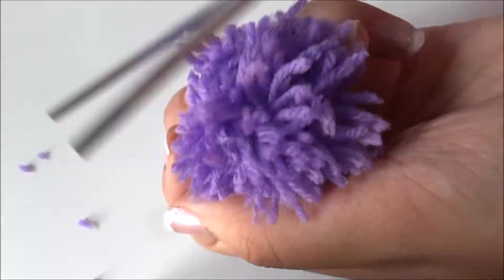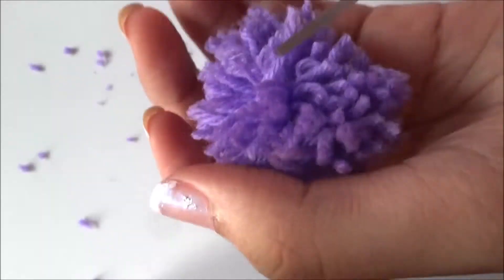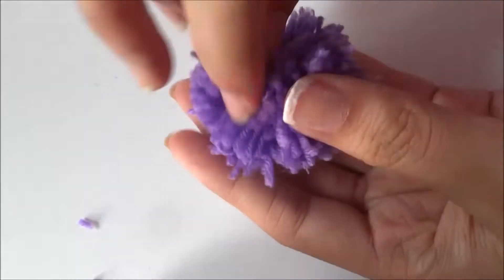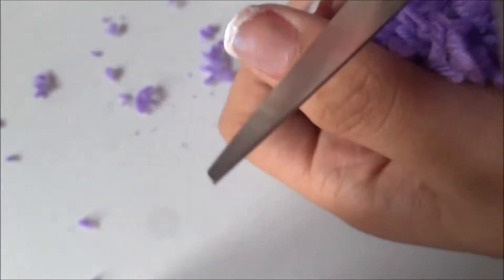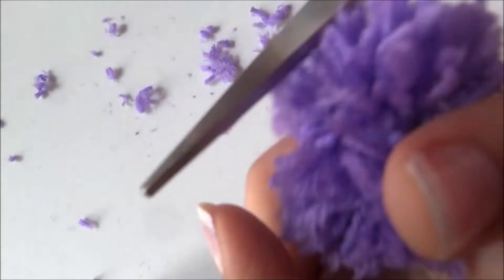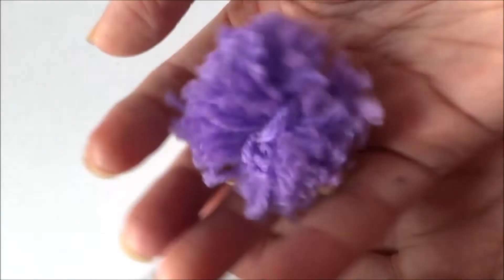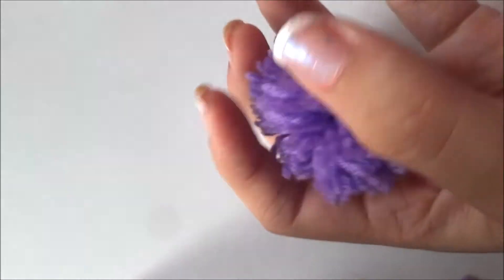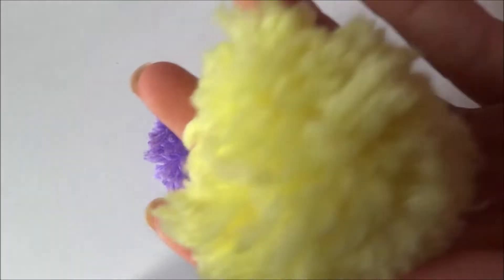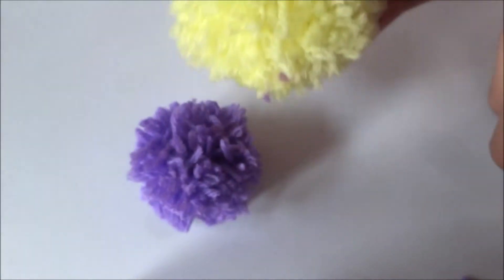My pom-pom is almost ready, and I used it to make a bookmark. I also made pom-poms with different colors — a yellow one, a green one, and the yellow one was the biggest. You can make pom-poms in any color. Now I'm going to show you how to make a bookmark with a pom-pom.